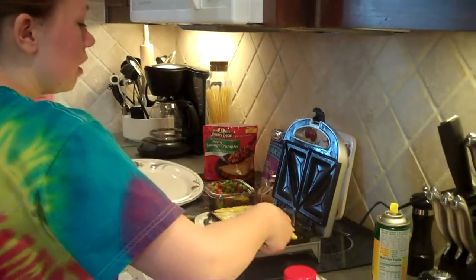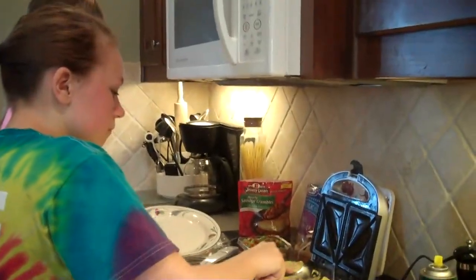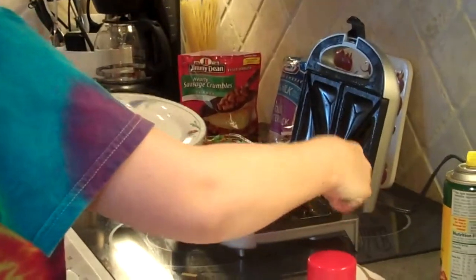Now that the omelets are done, I will do four individual ones. Tada! While the omelets are cooling, we're going to make the smoothie.